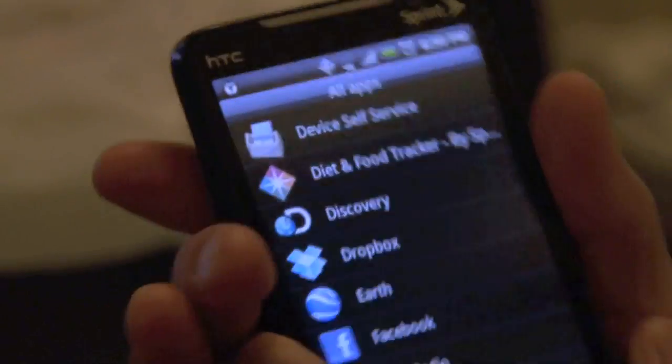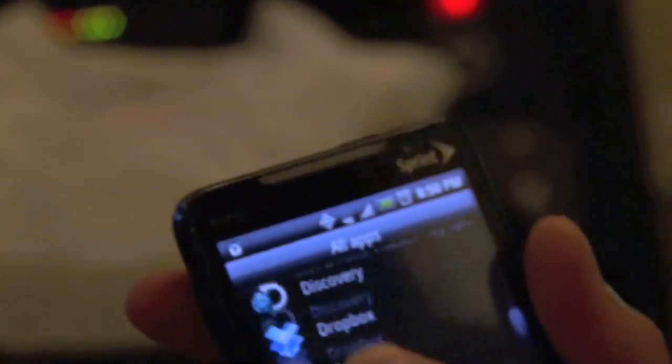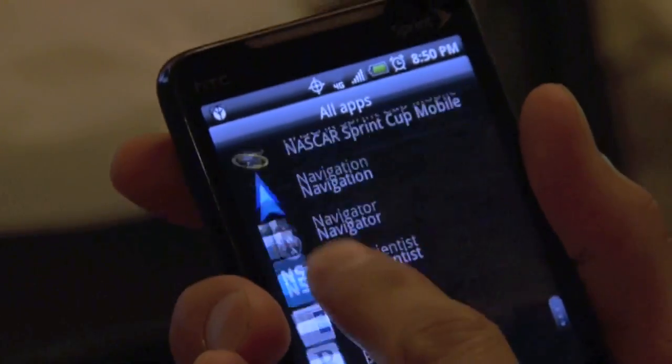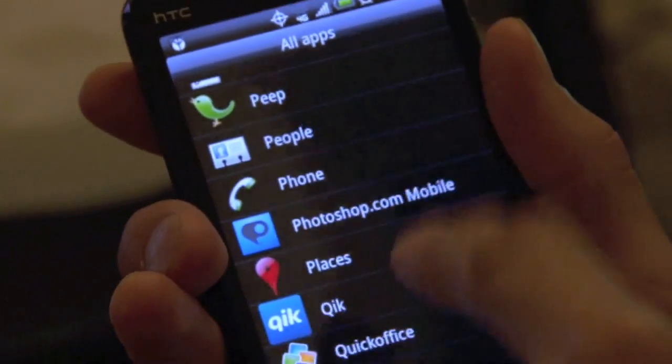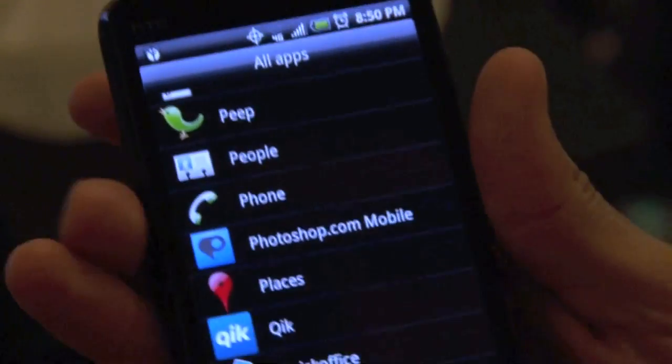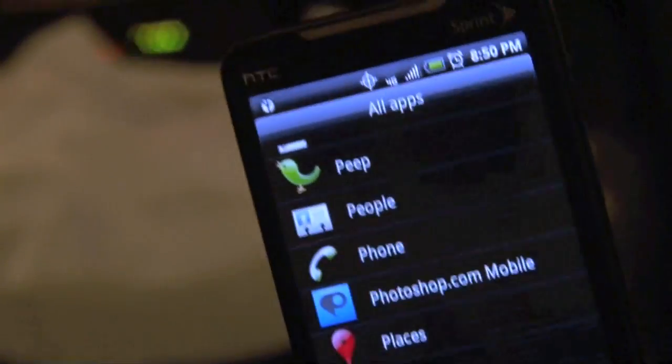This phone has two cameras — one up front and one on the back — so you can actually do video chat with other people who have this phone. You can do video notes, vlogs, anything. And there's a really cool feature from Sprint: if you go into Sprint, you can watch Sprint TV while you're waiting at the airport.